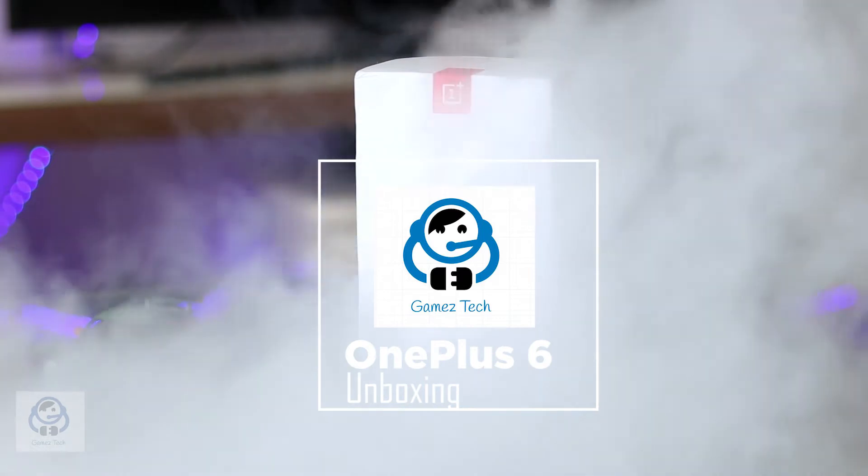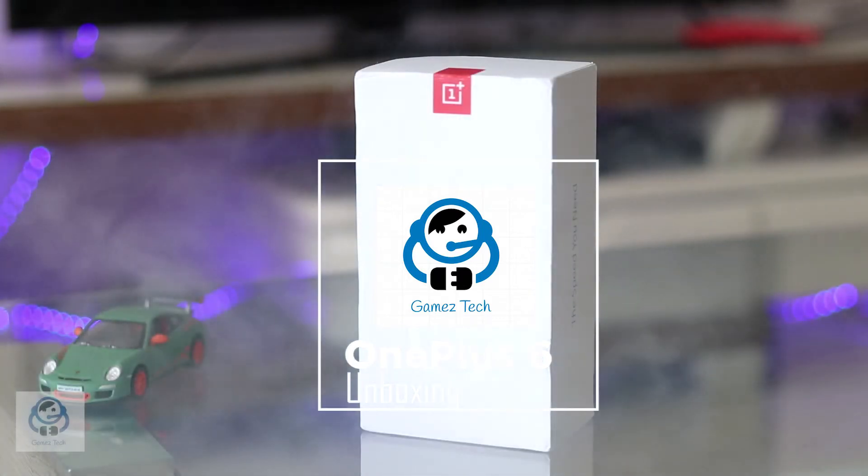Welcome friends to a short unboxing video of OnePlus 6. This is one of the most anticipated phones of 2018.